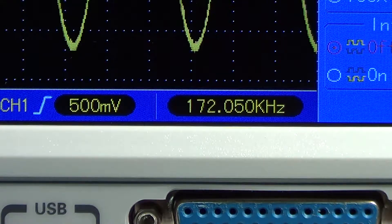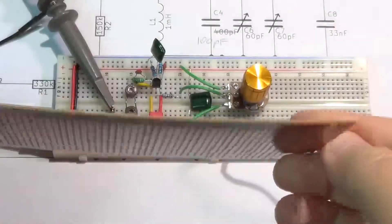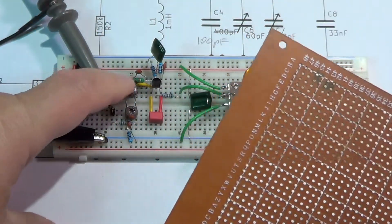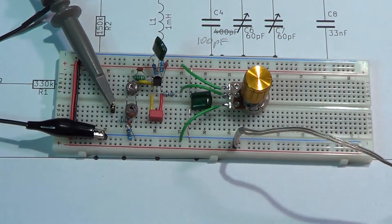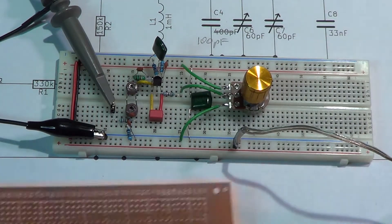Now that we're sure all components are correct for the theremin to work, let's transfer this circuit to the actual board that will host the whole theremin. I will use this circuit perfboard. Once it is built we will test it again, and tune the two variable capacitors once and for all to 172 kHz with the potentiometer exactly at midpoint. Let's start building.